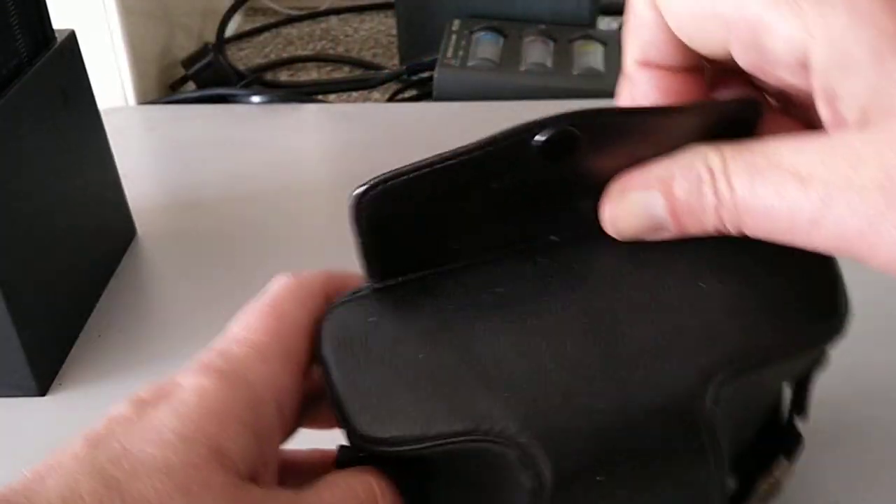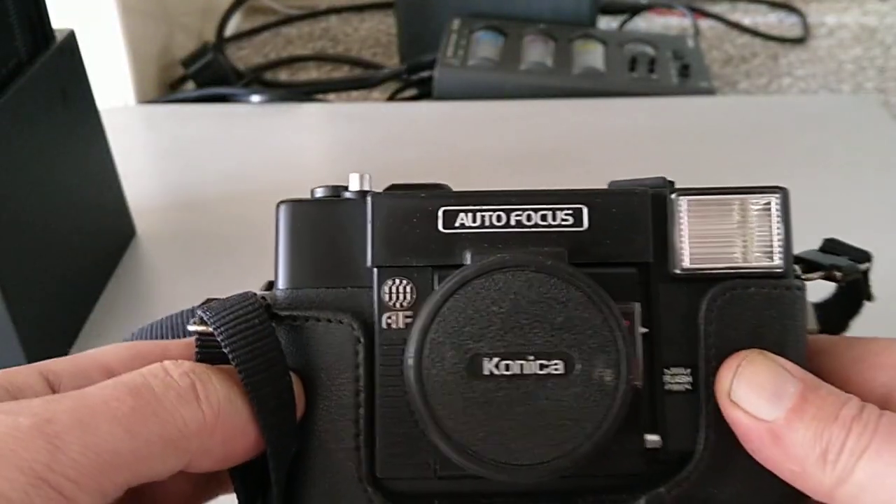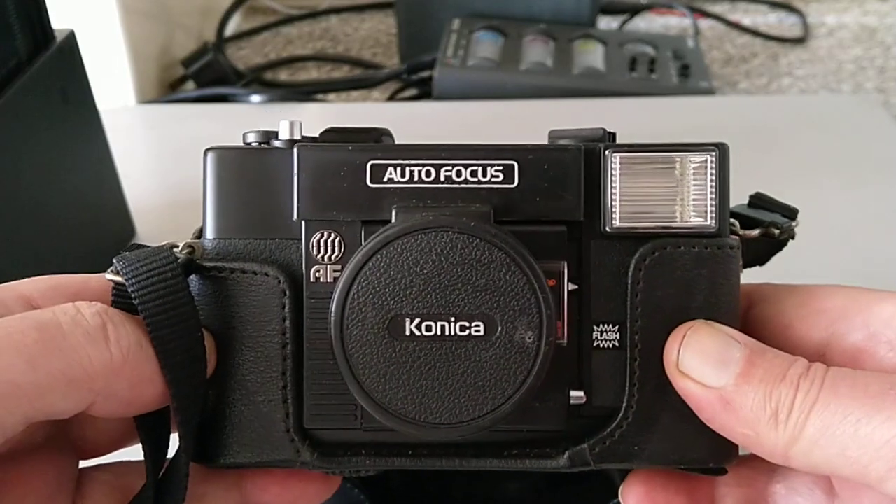I've already made a video about the EF version. This is the AF version, and if you look at it, it says Autofocus.